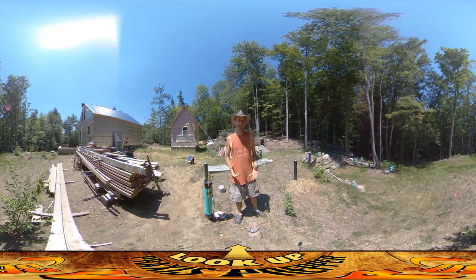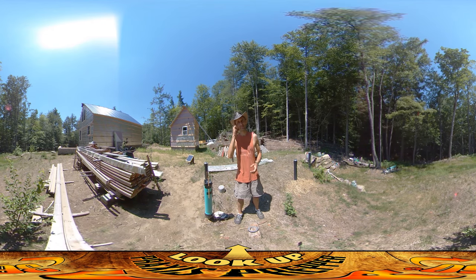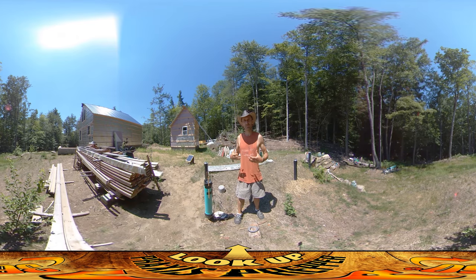Hey everybody, this is Praxis and I've got an issue with the root cellar, which is just under my feet over here. It's getting really humid in there. That's not a surprise — it doesn't have any air exchanging out of it, and I knew at some point I was going to need to do some ventilation.